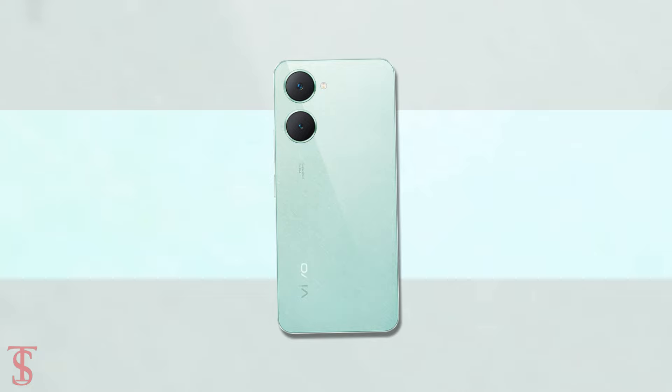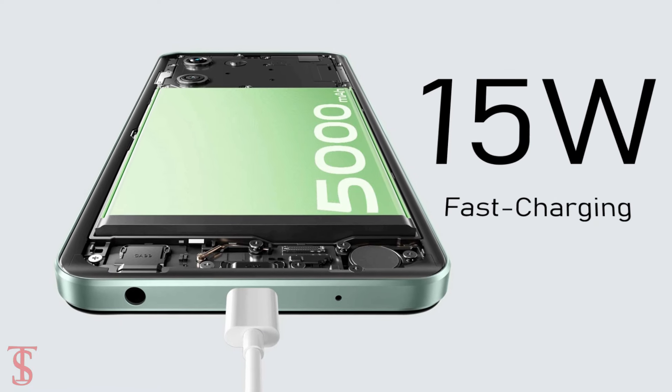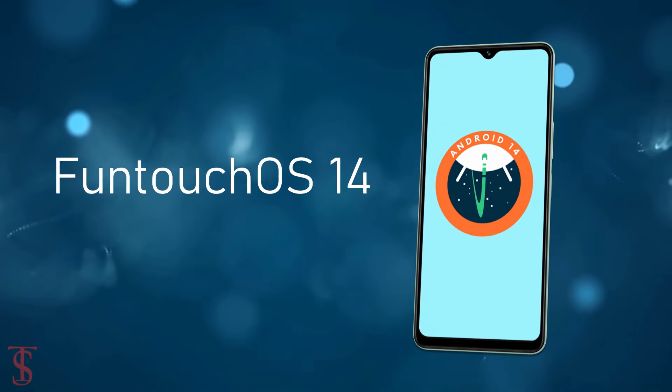The device is backed by a massive 5000mAh battery with 15W fast charging support, and it runs on Android 14 with FunTouch OS 14 skin on top.